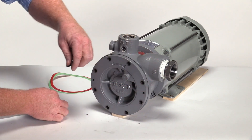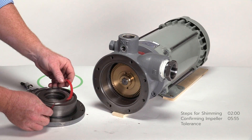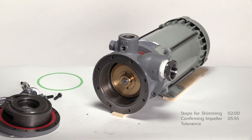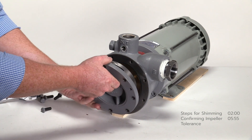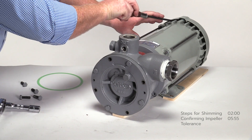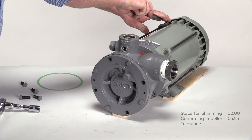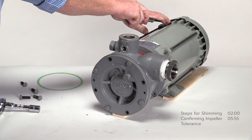Remove the pump cover and install the thinnest shim, which is the 2-thousandth red shim. To hold the shim in place, spray it with a small amount of lubricant. This keeps the shim from shifting and covering the bolt holes when installing the cover. Insert four bolts and tighten in a cross pattern. Rotate the pump shaft by inserting a screwdriver in the opening of the fan cover. The impeller is rotating but still rubbing against the pump cover — the clearance is still too tight, so additional shimming is required.